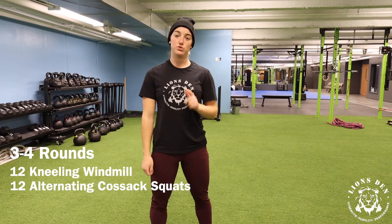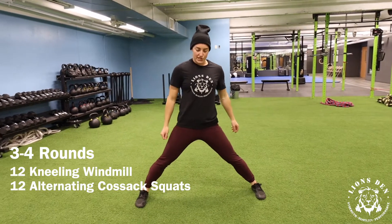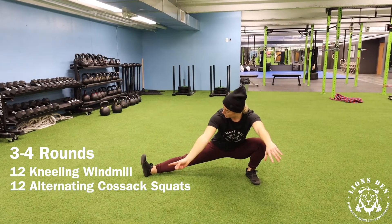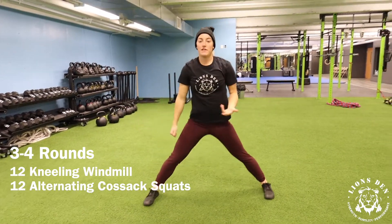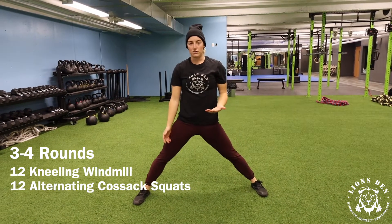Following that, you're going directly into 12 alternating cossack squats. Looking for a wide stance here — we're going to reach the hips back, lunge ourselves over, and trying to add a rotation component into it. You'll notice that toe travels towards the ceiling, then you're going to switch to the other side. If you need to shorten that range, simply move into more of a lateral lunge stance. Six and six.